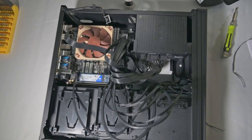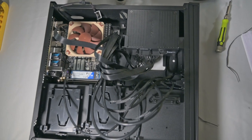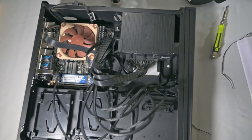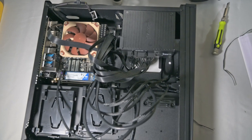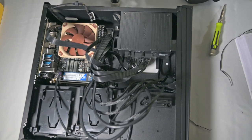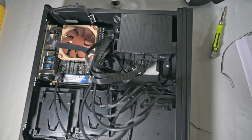Cabling wise this is still a bit of a mess, but you can see the power supply unit on the right and the motherboard on the left. The Intel chip is in place with the fan on top, 16 GB of RAM installed, and the 500 GB M.2 SSD installed as well.